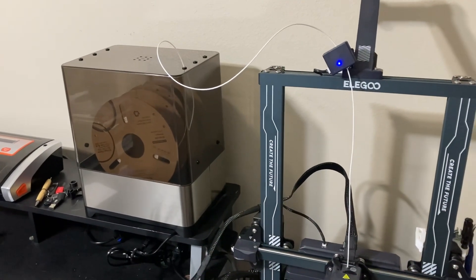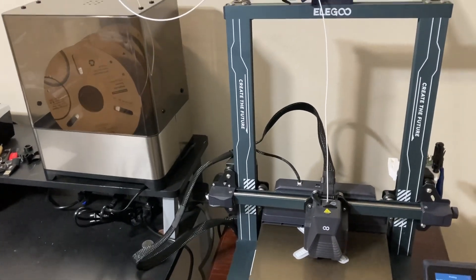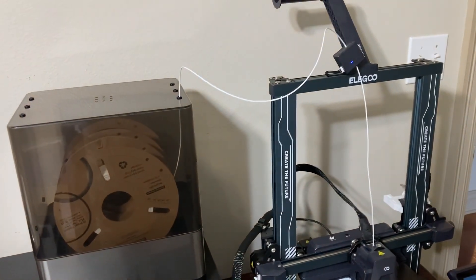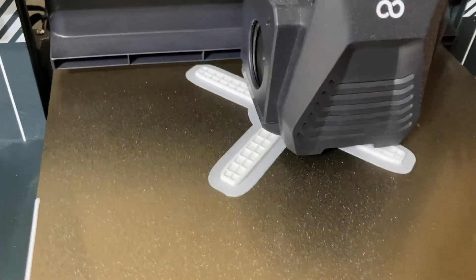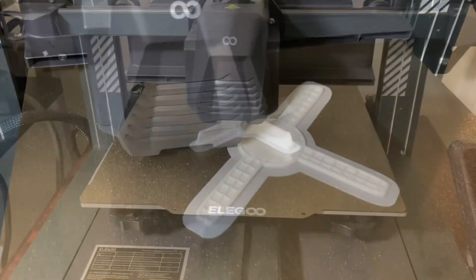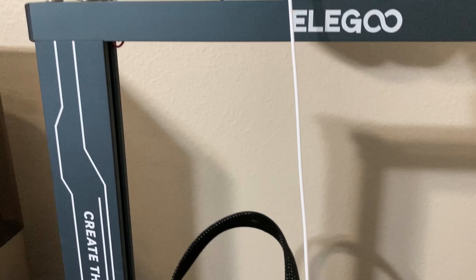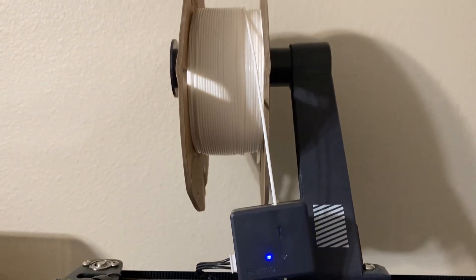I actually moved the dryer to a different location to see if this would work any better, and it did not. So this is going to take additional work to see if I can make it actually feed the filament inside of the dryer to be able to print an object. The print quality, however, is outstanding. Having the dry filament makes a world of difference. I ended up pausing the print and moving the filament out of the dryer back onto the original stand on the printer itself to be able to continue the print.